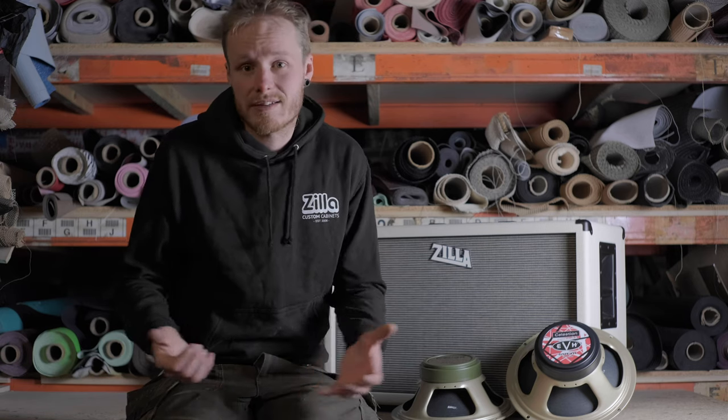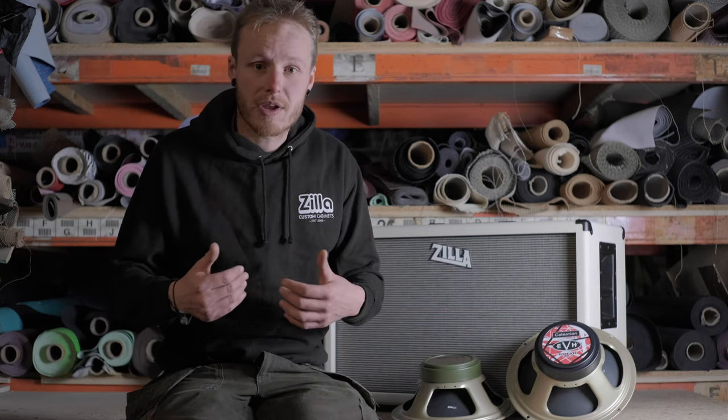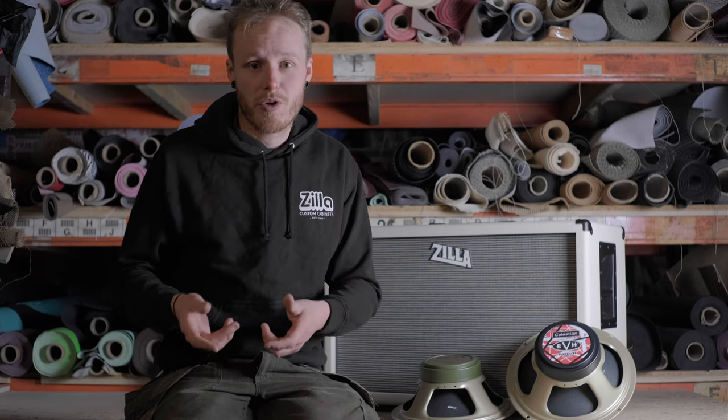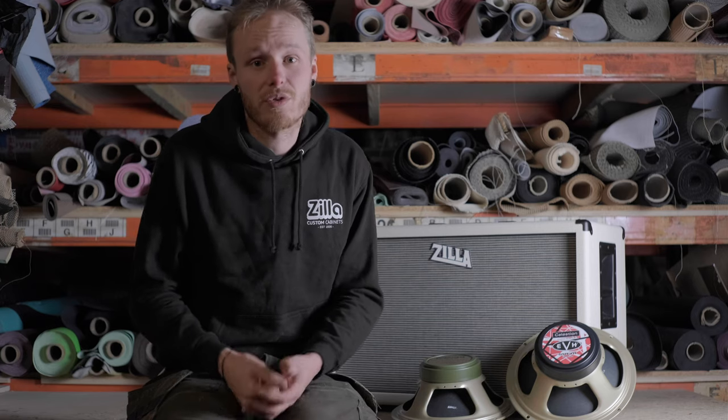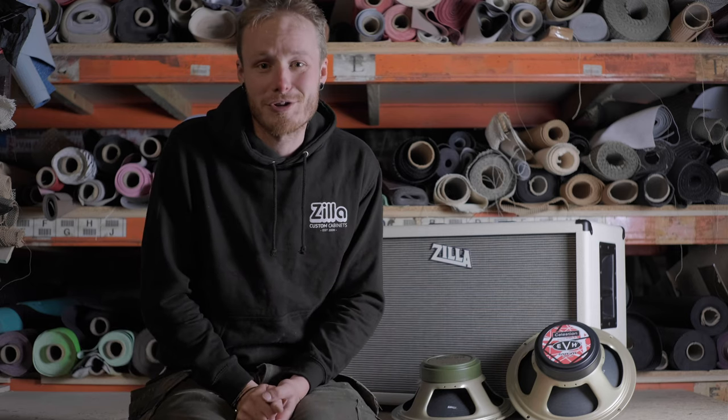I think this sounded great. We're going to A-B between the speakers, so let us know what you think. Don't forget to subscribe, check out the other videos, tell us what you think, show us some love, let us know what you want to see in the future. Enjoy.